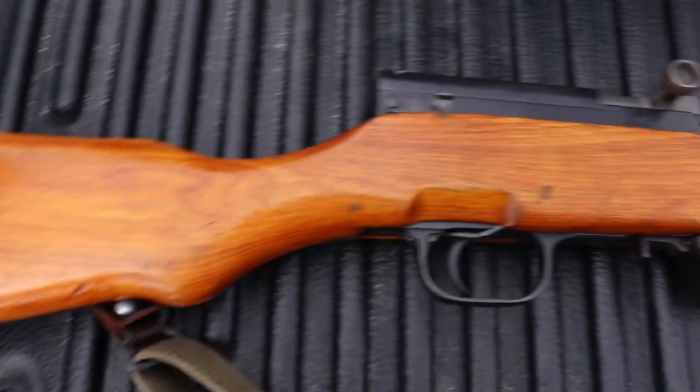What's up guys, welcome back. I'm Elliot Delp and today I'm going to be doing a review on my Chinese SKS.